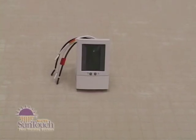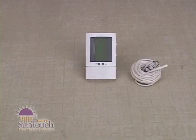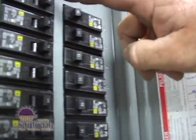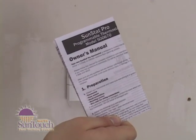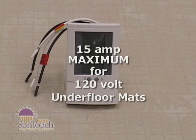This section covers the installation of the SunStat Programmable Model 500-670 for 120-volt wiring. Each control should include a floor sensor with a 15-foot-long wire, two screws for mounting in the electrical box, five wire nuts for wiring connections, a small screwdriver, and the instruction sheet, which you must read before beginning work. Make certain the power from your electrical source is turned off. Don't connect more than 15 amps to this control for 120-volt underfloor mats.